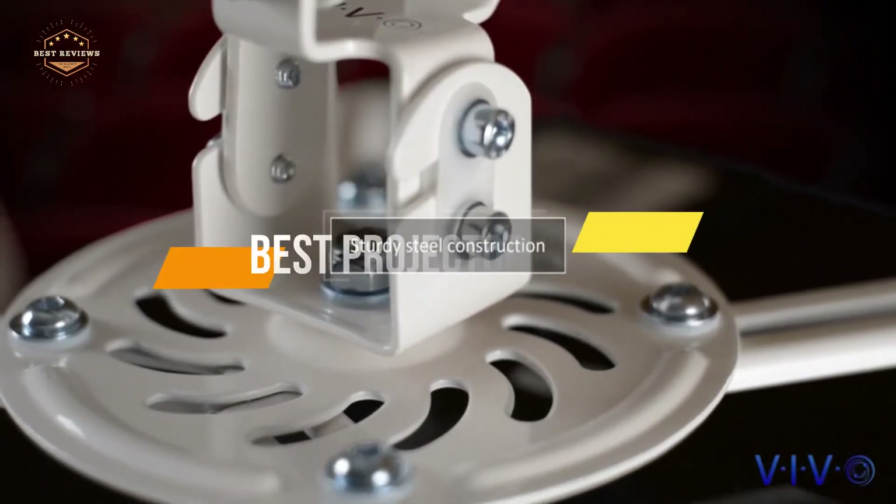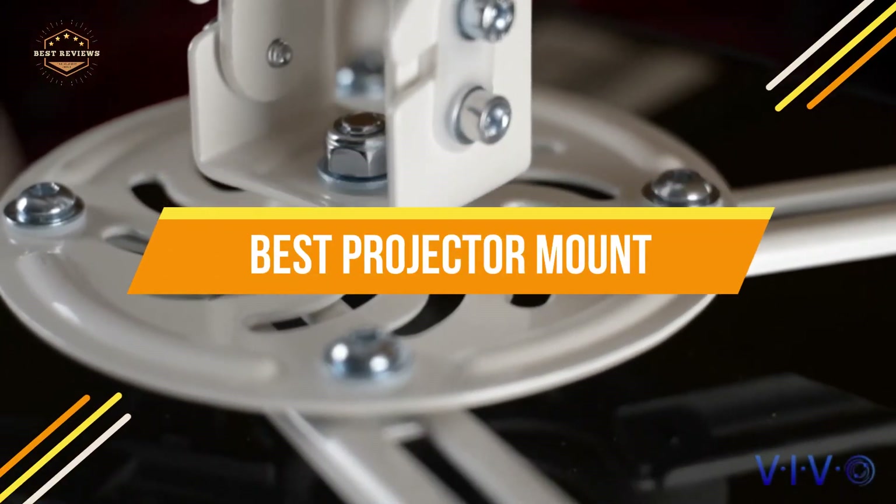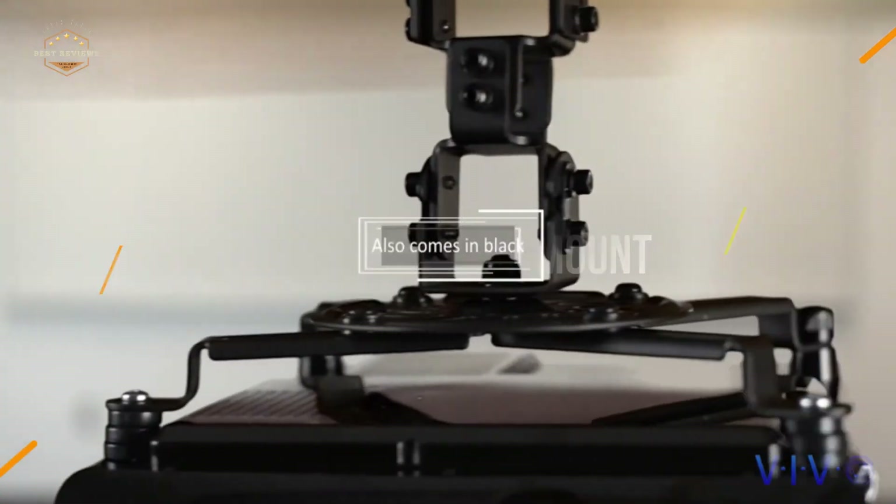In today's video, we will show you the top 5 best projector mounts. Let's get started.